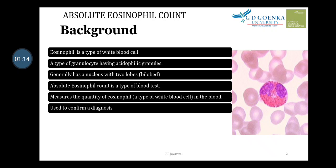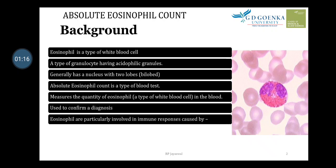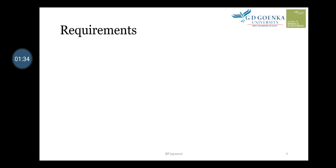This test helps to confirm a diagnosis when a person is suffering from parasitic infection or allergic reactions. Eosinophils are particularly involved in the immune response caused by parasites and allergens. What are the requirements for this test? We require a syringe to collect the blood sample.